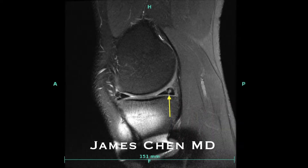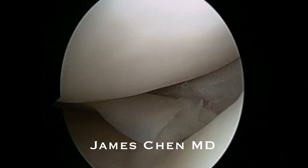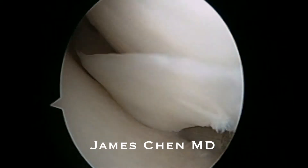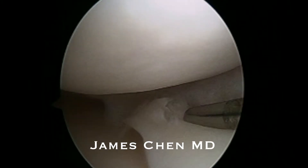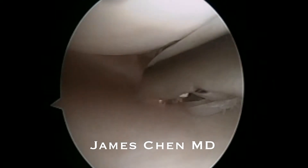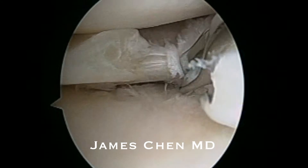There is an arrow pointing to the meniscus tear. At the time of surgery, you can see a non-healed bucket handle tear that is complex and cannot be repaired again. Even though it is in the red-white zone, the tissue is not viable for repair. He has a vertical graft and tunnel in his knee, and therefore a repair will fail.